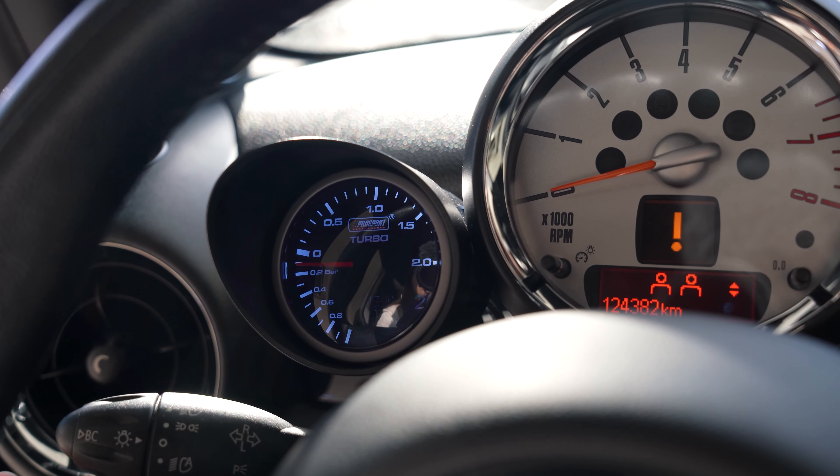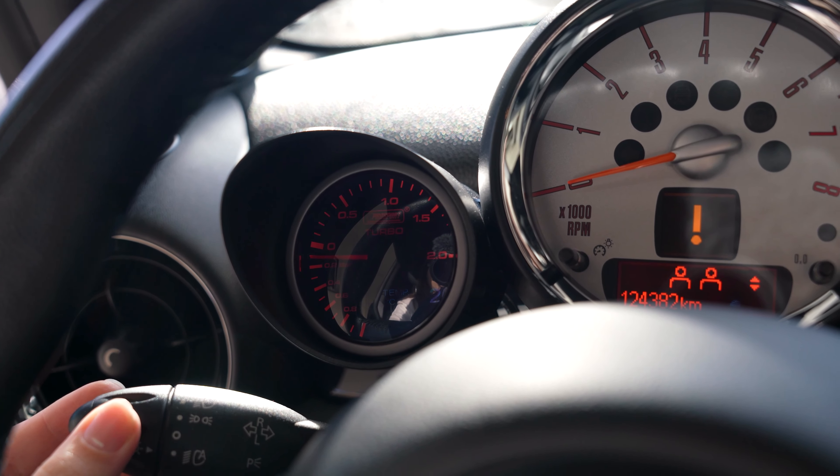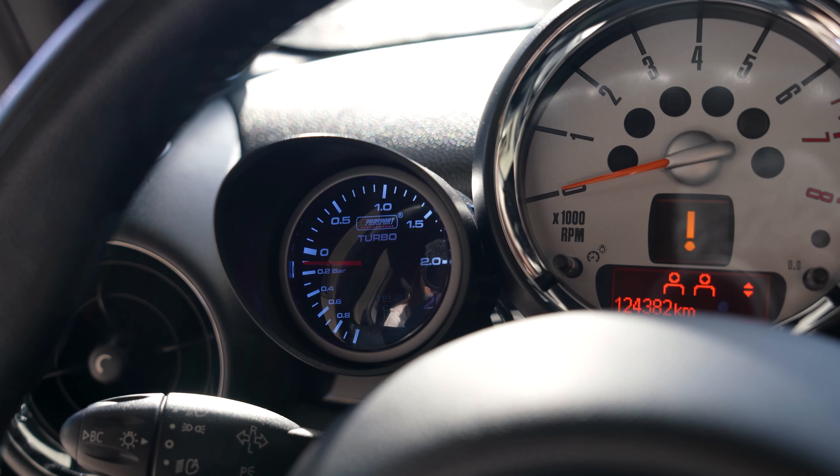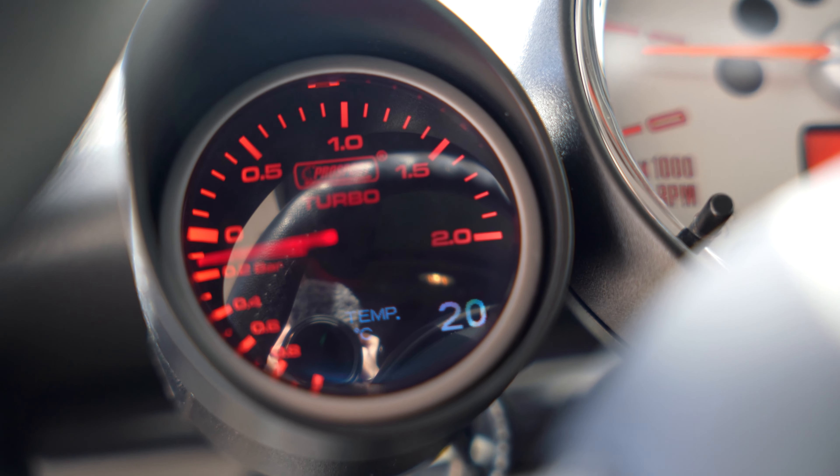What's nice for the Mini specifically is that the gauge can illuminate in either white or orange light. And if you know the Mini, it has this pretty amber or orangey color, so if I set it to automatic, then the dash and the gauge show the same orange color.